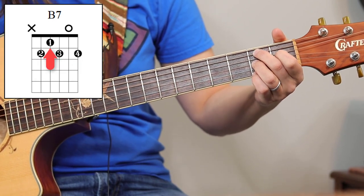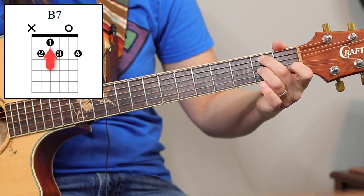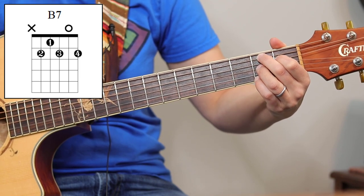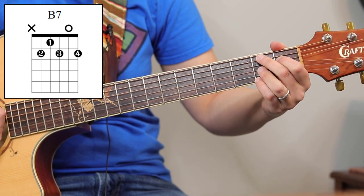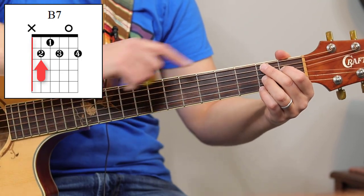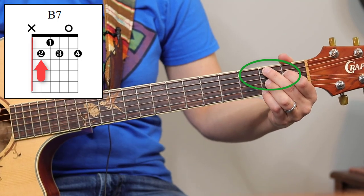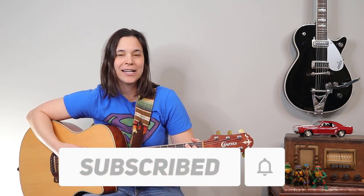Then the first finger comes in on the fourth string first fret. Make that shape, put the first finger down, and if you strum it you should hear that twangy bluesy sound. My second finger is kind of muting the top string — the tip of my finger is just barely touching that string, because usually we don't want to play that top string on a B7 chord.